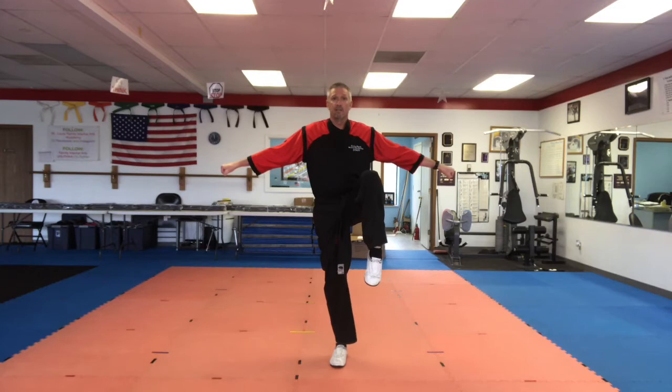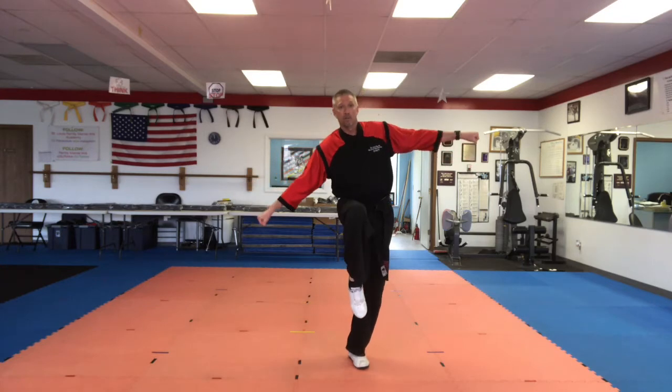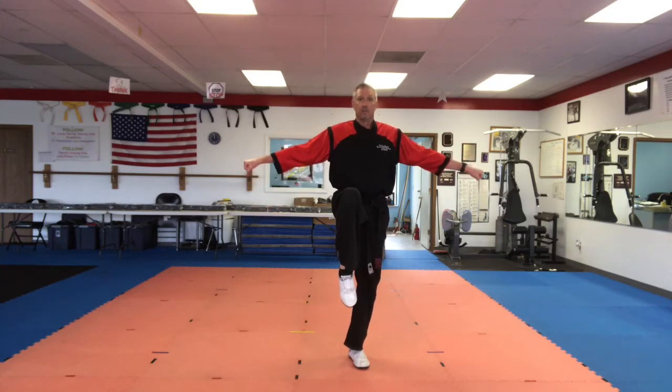A little more challenging. Knee up. Five, four, three, two, one. Change legs. Five, four, three, two, one. Put it back down.